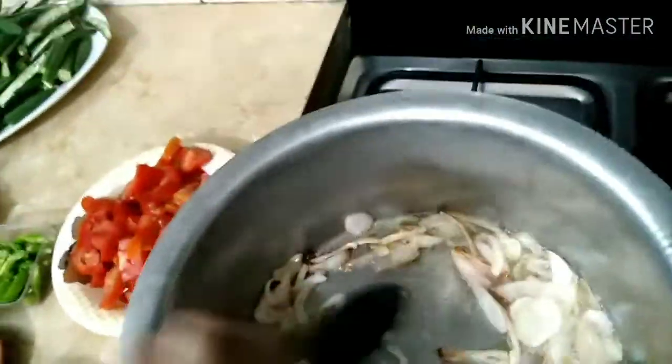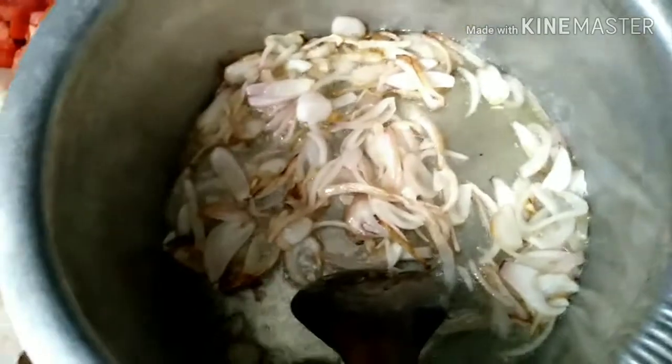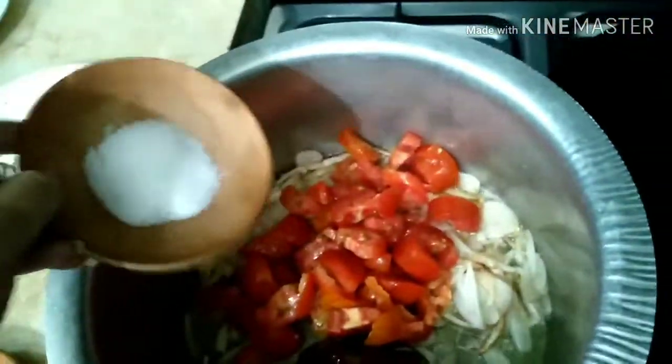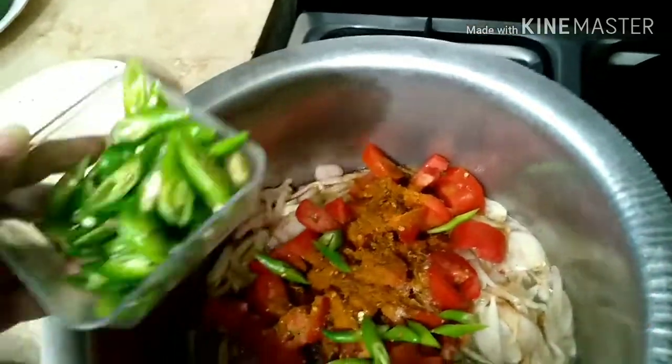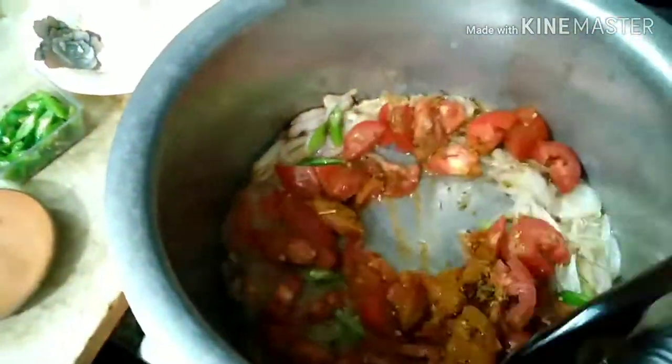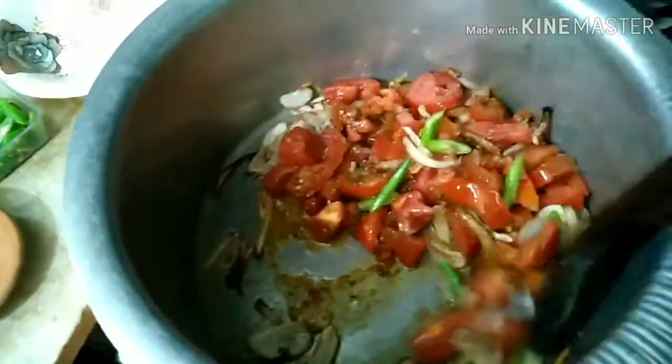I changed this recipe. I added 3–4 tomatoes and about 2 teaspoons of spices, and in total I added around 6 tablespoons.